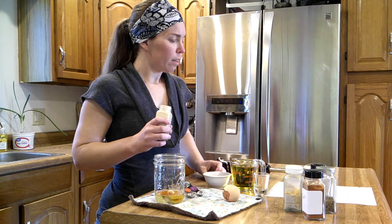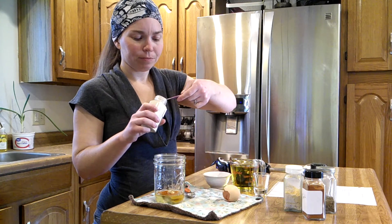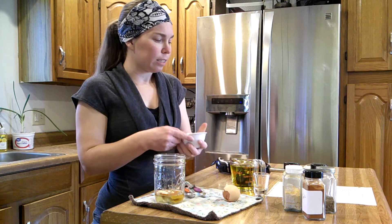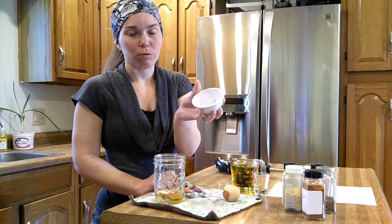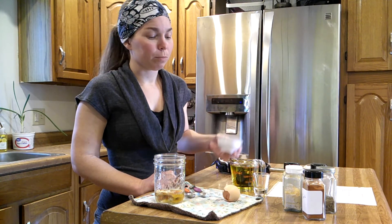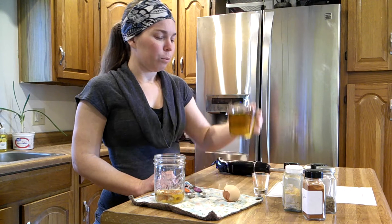And a quarter teaspoon of garlic powder. Our last dry ingredient is two teaspoons of granulated white sugar — I'm sure you could use honey or brown sugar too, but I haven't tried that. Now we're going to add a cup of avocado oil.